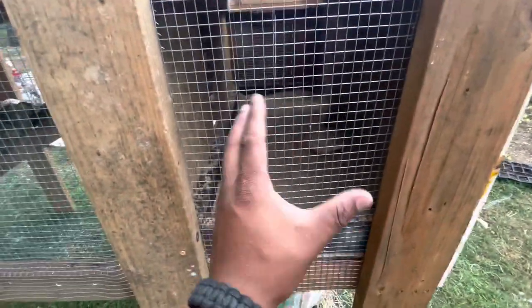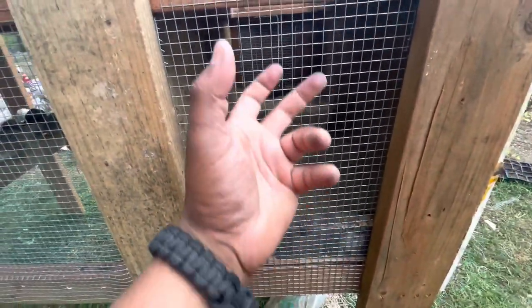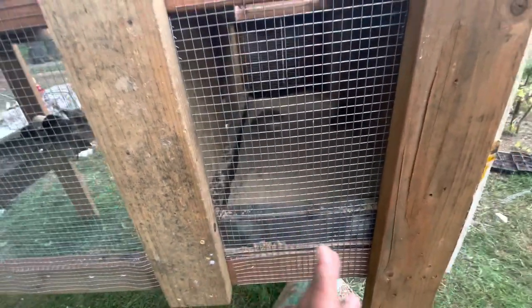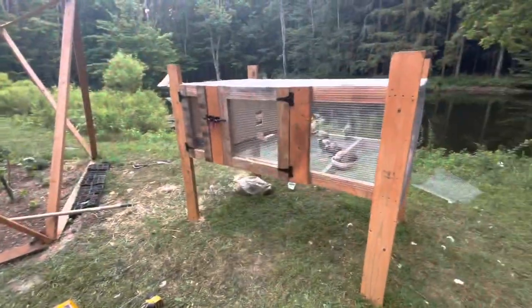On the other side of the sandbox, I'm planning to add another door because it's almost hard to get my hands in there to take the eggs. It would be ideal to have another door here that I could open — if there's any eggs in this corner, I can just reach out and grab them.